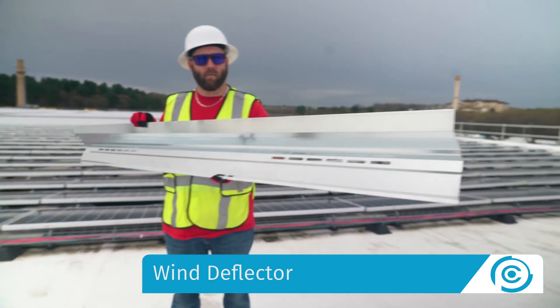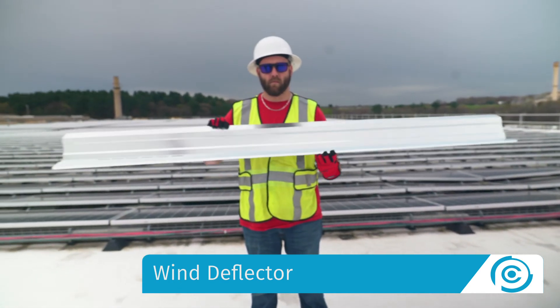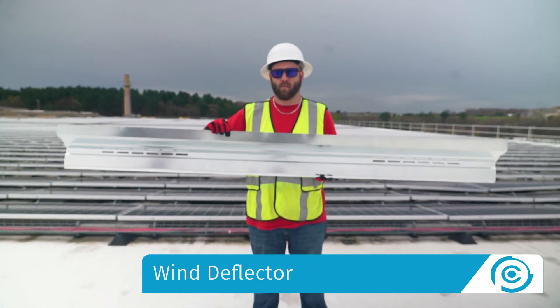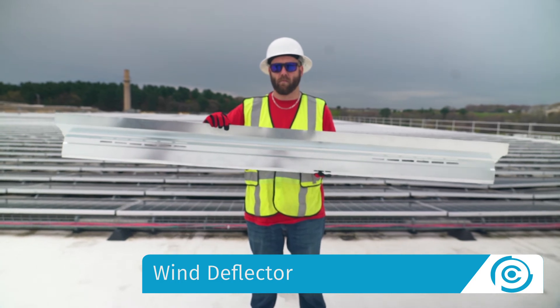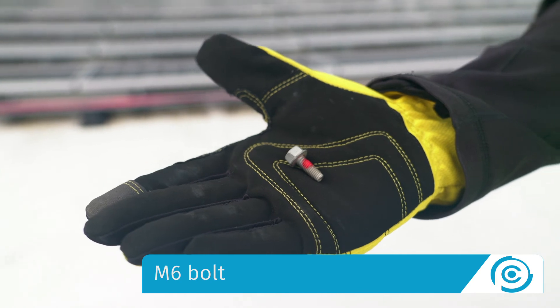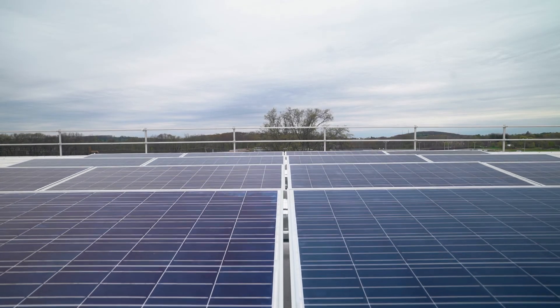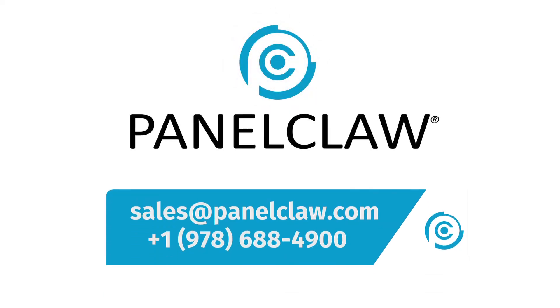The wind deflector is engineered to provide large module row gaps and a unique mixture of wind pressure equalization and under-module wire management access. All CLAW FR components are connected together using a single M6 bolt, saving installers time and money on the roof. Panel CLAW is ready to partner with you on your next flat roof project.